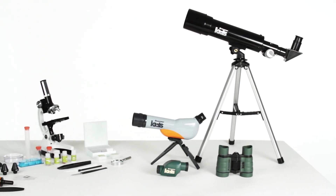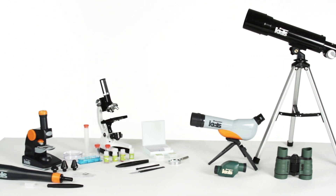All Celestron Kids products are CPSIA-tested for safety and age-graded appropriately.